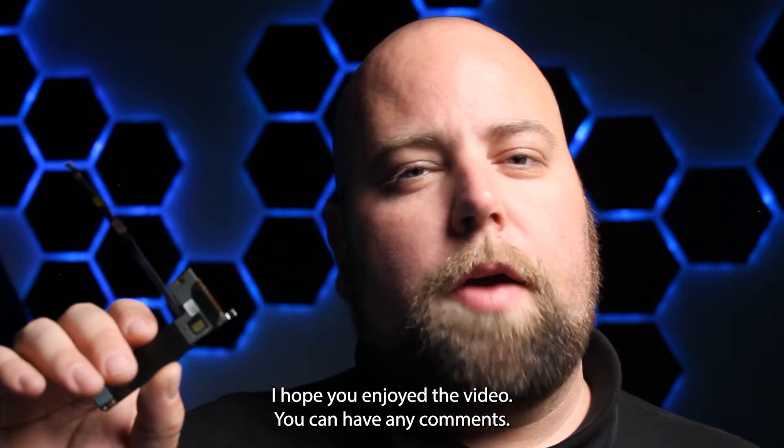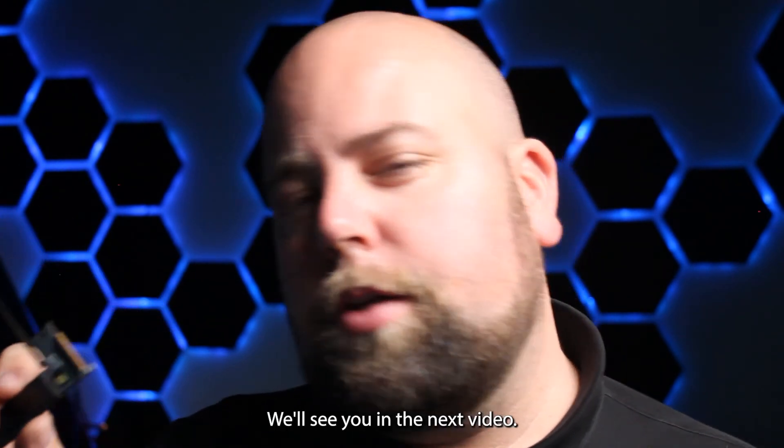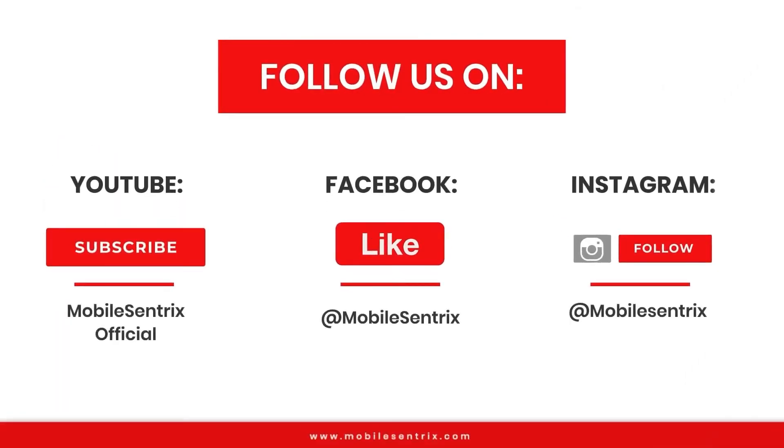I hope you enjoyed the video. If you have any comments leave them down below. Thanks a ton for watching. We'll see you in the next video. Mobile Centrix is on YouTube, Facebook and Instagram.